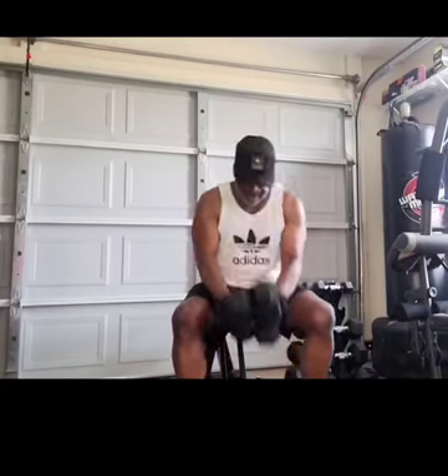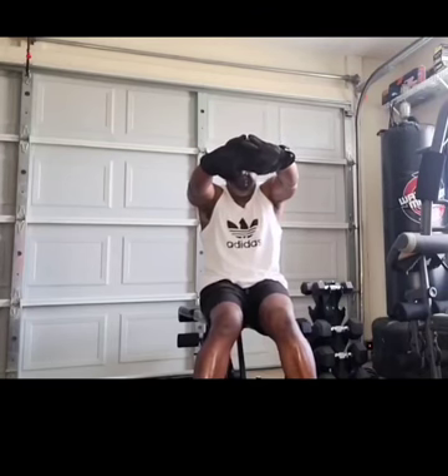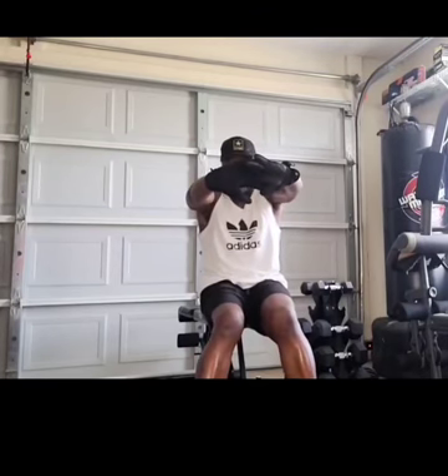Okay, you're gonna lock your hands and push out there. 15-second stretch — ready? Stretch.